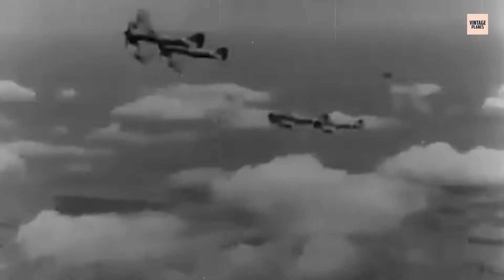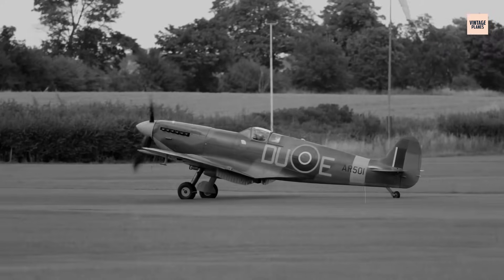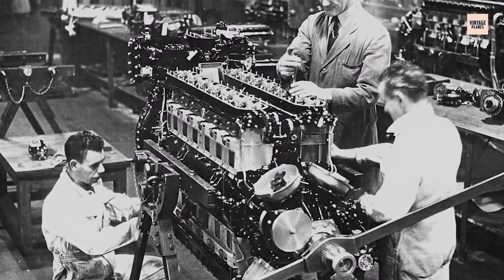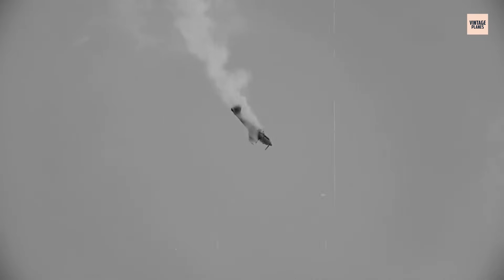When the Sabre entered squadron service in 1941, its power was undeniable — but so were its flaws. The Sabre II's 2,000-plus horsepower made it one of the most formidable piston engines in the world, yet early examples often failed after just a few dozen hours of flight time. Starting the Sabre required careful priming, precise throttle settings, and patience. Any misstep could cause a violent backfire, with flames shooting from the air intake. Mechanics stationed with early Typhoon units quickly learned to keep fire extinguishers within reach. Even when started cleanly, engines sometimes suffered from low oil pressure, overheating, or sudden loss of power during taxi.